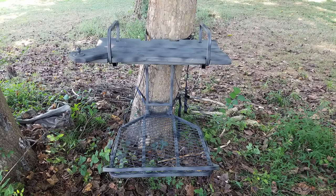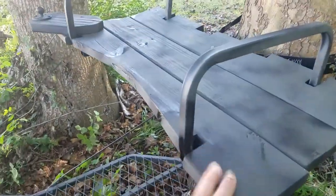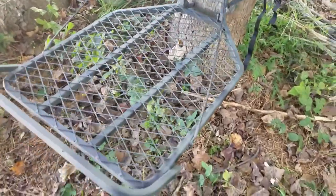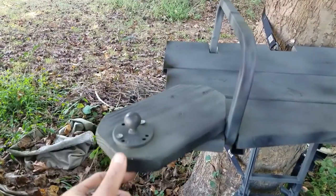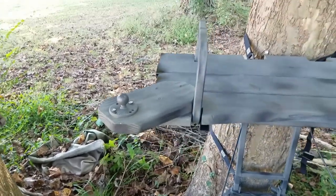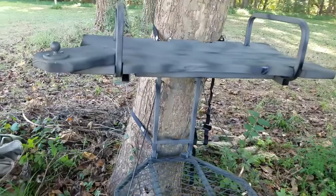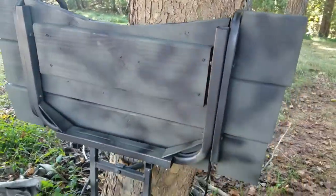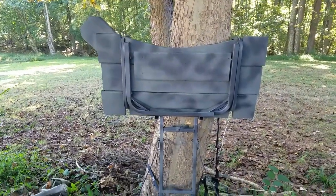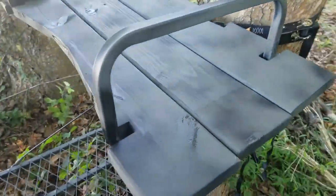This is the Sportsman's Guide Guide Gear Deluxe Hang-On Tree Stand with my seat modification and a fresh paint job. Let's go put it up in the tree. It's all done, got the board painted, the tree stand itself painted — hopefully that'll help with some of the rust issues. I ended up putting my RAM mount here for my camera, hopefully that's going to work out real nice.